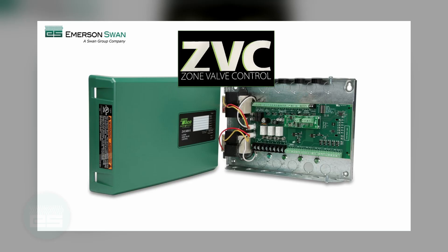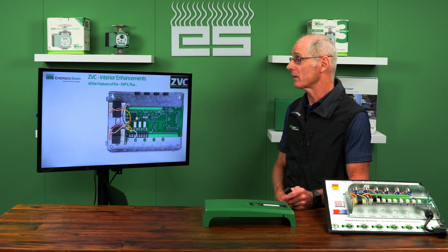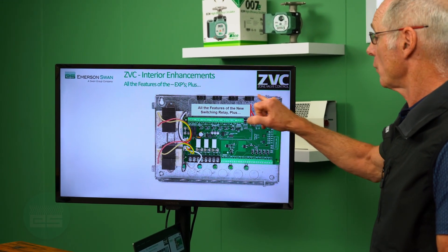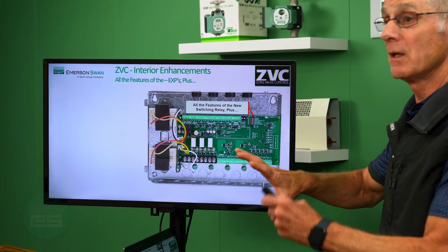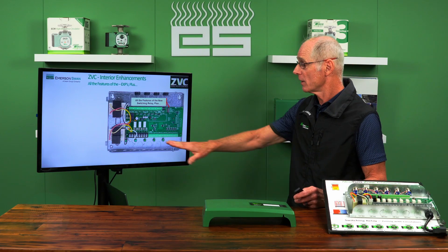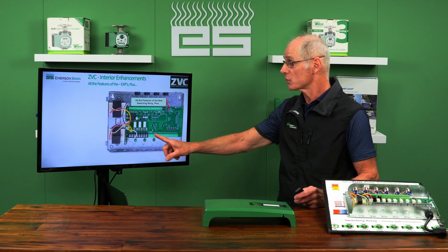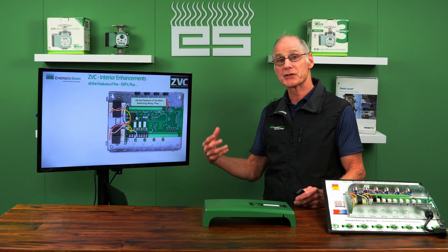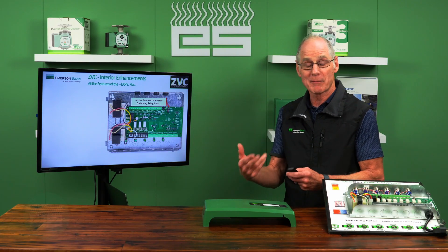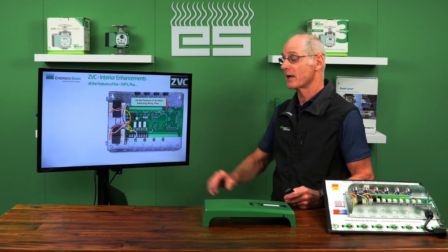Changing gears — let's look at the zone valve controls. They had all the same improvements we just talked about: the knockouts in the back, replaceable transformers, all the features of a Dash EXP, and more lights. But what's different about a zone valve control over a switching relay is that your zone outputs are 24 volts instead of line voltage. But you still have up to three line voltage outputs for circulators or other devices — ventilation, primary pump, or a priority circulator for your indirect.